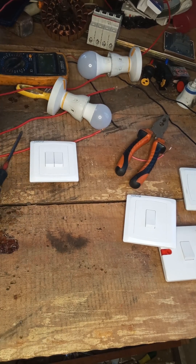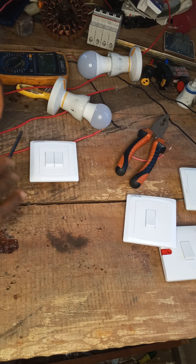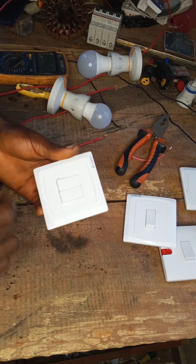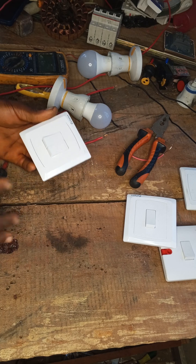Hi guys, welcome to my YouTube channel. In today's video I'm going to show you how to do a 2-gang switch connection. This is a 2-gang switch and I'm going to show you how to do the connections.